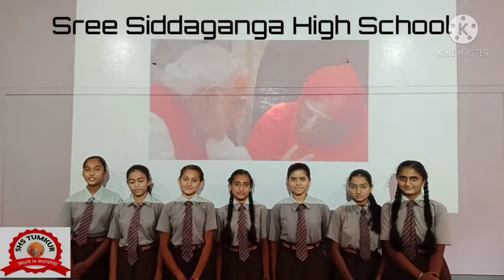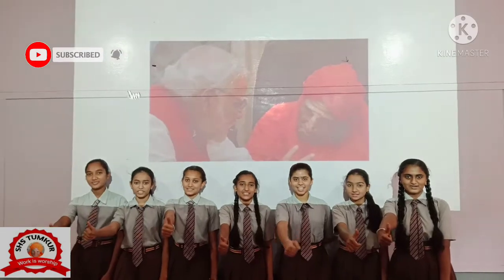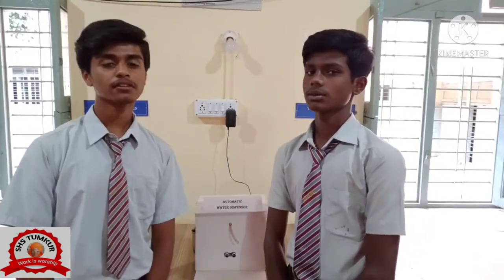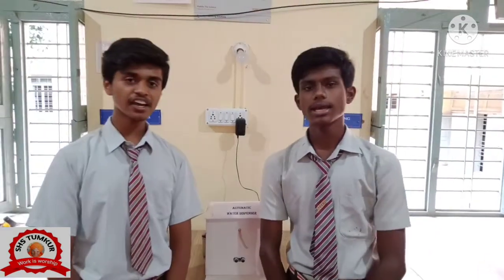Welcome to Siddhartha High School YouTube channel. Like our video and subscribe to our channel. Hi guys. My name is Inchon Mola. My name is Vishwa Skar. We are from Siddhartha High School.